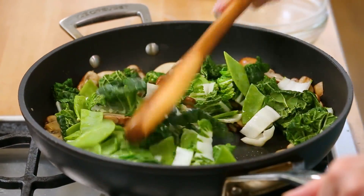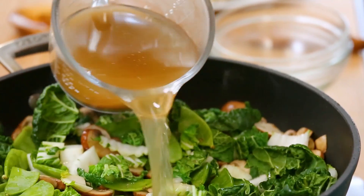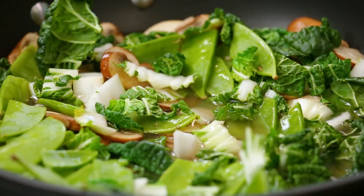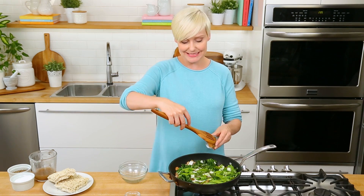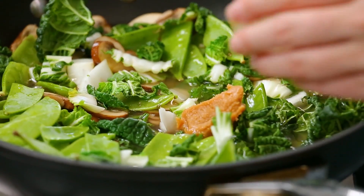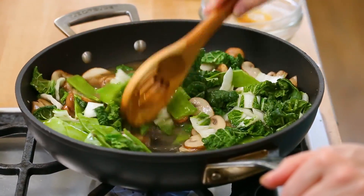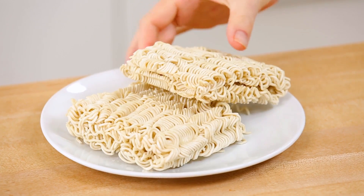Snap peas, green beans, broccoli, or asparagus would all be welcome here too. We'll let those cook up for a minute or two. Then we can go ahead and add our mushroom broth to the skillet. The idea here is not to make a soup — we want to use just enough broth to hydrate our noodles so that they cook completely, and then the rest of the broth will evaporate off. For even more great savory flavor, the secret ingredient in this dish is actually some miso paste. Miso paste is soy-based and you can usually find it in the same section of your supermarket as the tofu. It's essentially going to dissolve into our broth. We'll give this a stir, let the broth come to a simmer, and once it's reached a simmer, we can add our ramen straight into the pan.